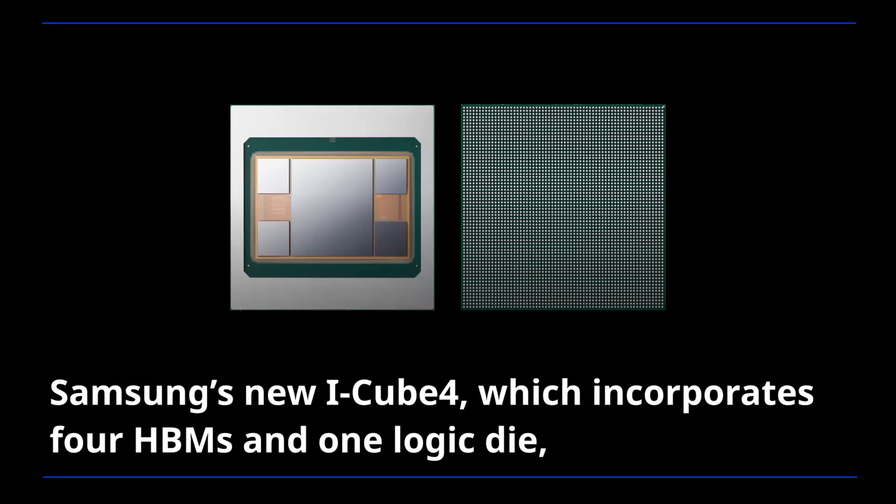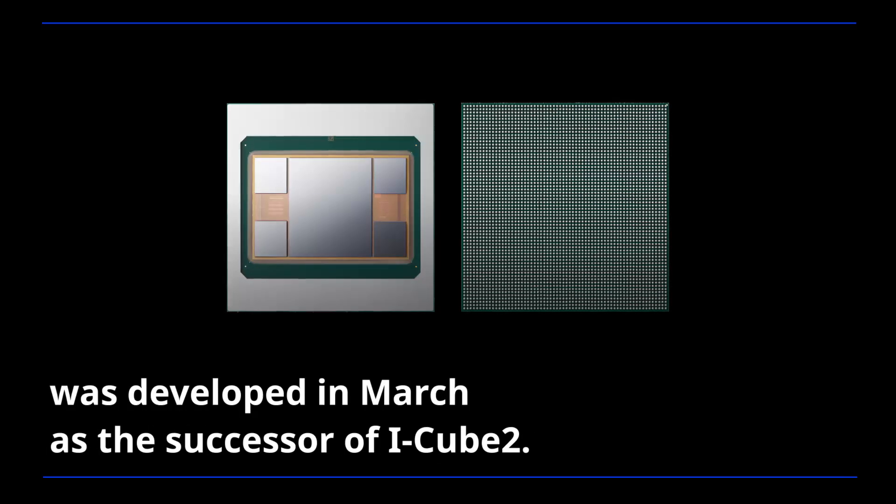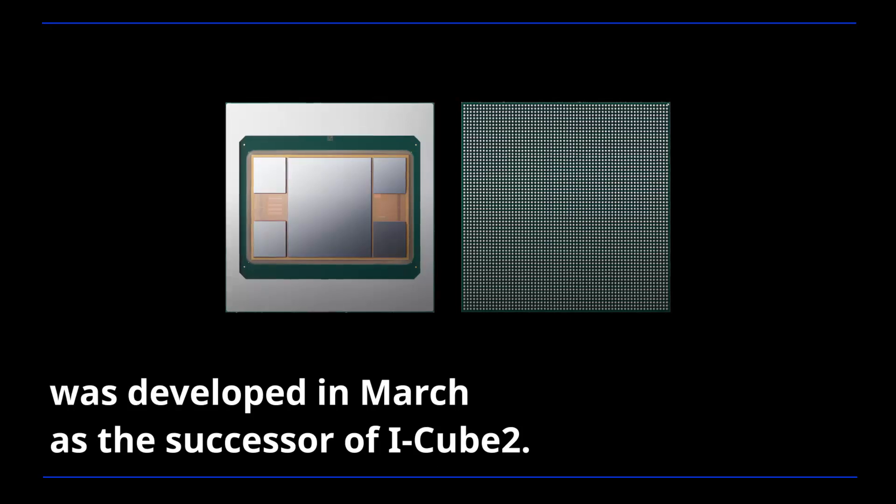Samsung's new iCube 4, which incorporates four HBMs and one logic die, was developed in March as the successor of iCube 2.